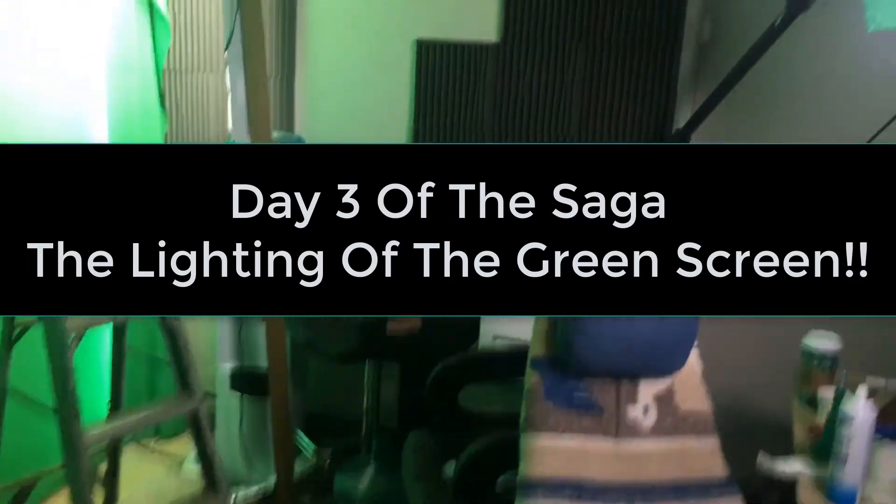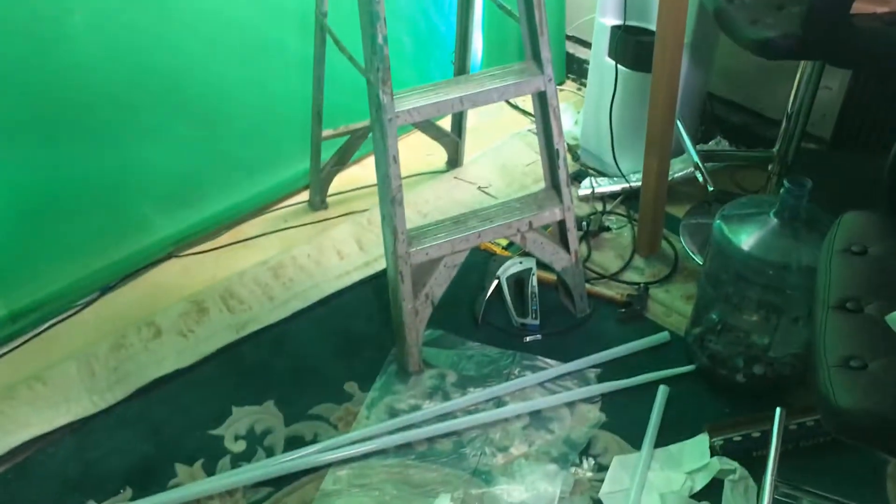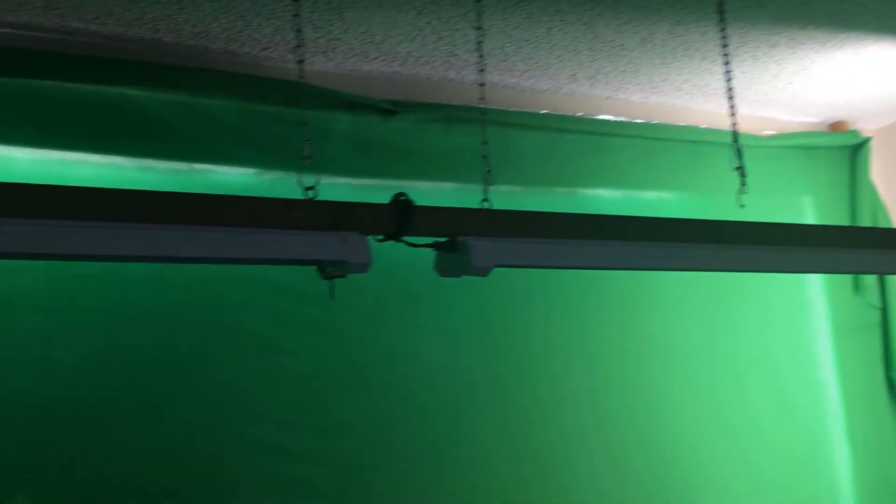Here's my office — the green screen is up, and it didn't do the job. It was a total fail. I was looking for a perfectly even shade of green across the whole thing, but I've got shadows and it just isn't going to be right. That was a lesson. Now I've got to get my office back and prepare for round two.